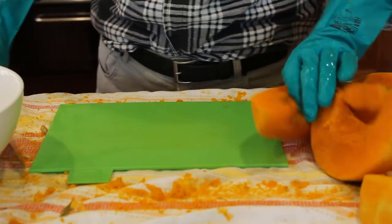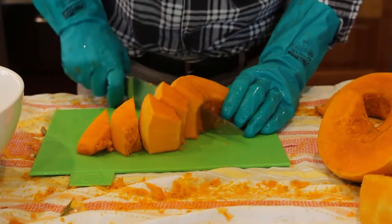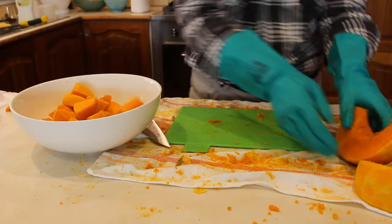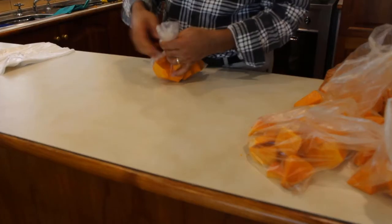After the pumpkin is cut into big pieces and after the skin has been peeled, then it is the time to bring the big sharp knife. At this stage, cutting the pumpkin into smaller pieces is quite easy and safe. Provided I keep my hand on top of the knife, the job is simple and with very little risk.